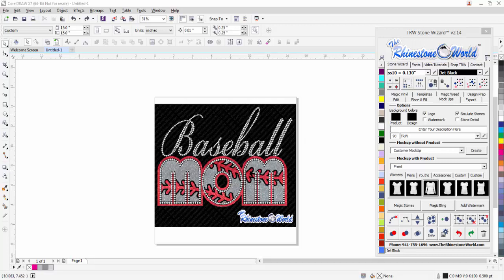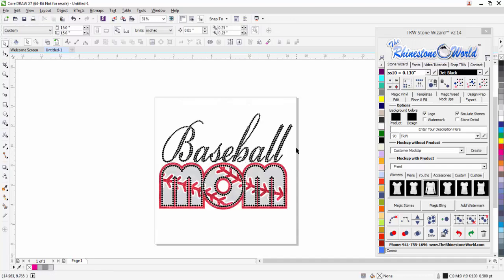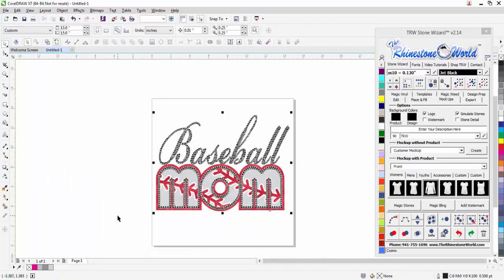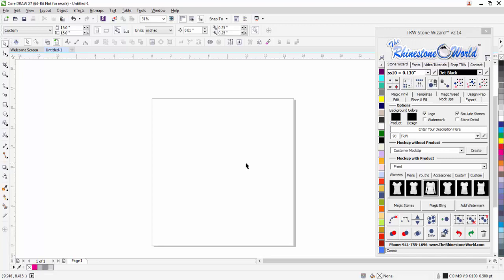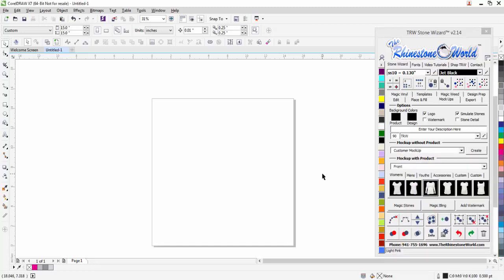This baseball mom design I'm going to create from scratch in the TRW Stone Wizard and show you how easy it is to create something unique like this. This is the actual completed design we're going to make. I'm going to go ahead and delete it and show you how easy this is — I'm going to go through it pretty quickly to show you how easy the process is.